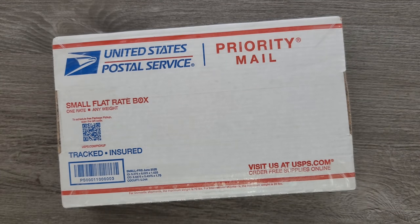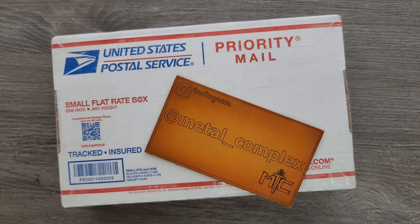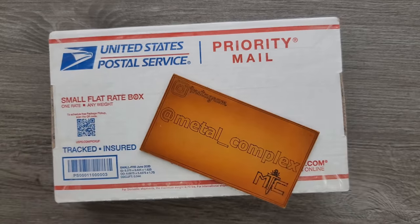What's going on YouTube? Metal Complex here, and today I've got another short little — what's going on YouTube? I don't know what's in here, but we're going to find out together. Thank you so much to Chris for sending this for a review, or for me to take a look at. I don't know what it is, but we're going to find out together.